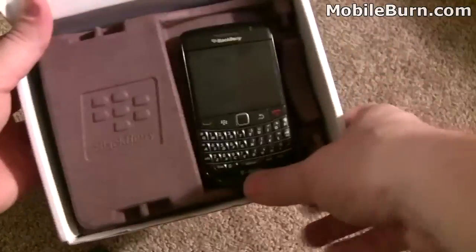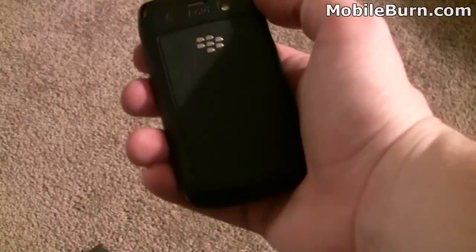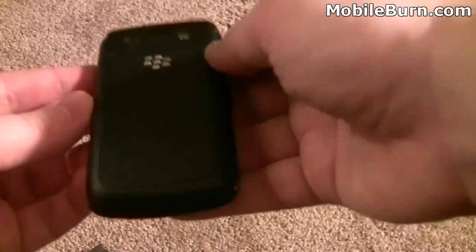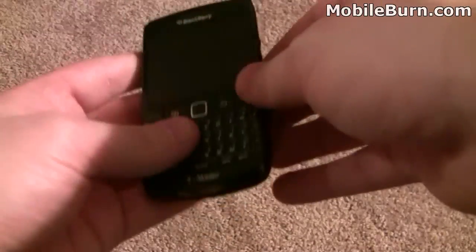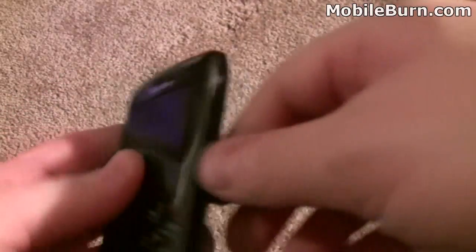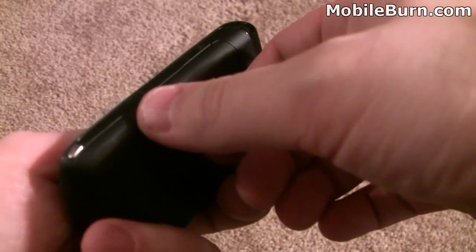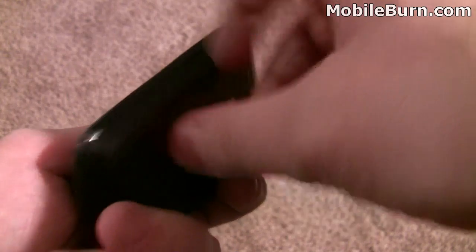Let's get through with the unboxing now. Here's the device itself. You can see the form factor is exactly that of the 9700. We'll turn it on in just a sec, but moving around you can see it has a lock button and a music button up top there. On the right-hand side it has volume toggle keys as well as a camera shutter quick launch button.